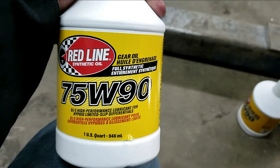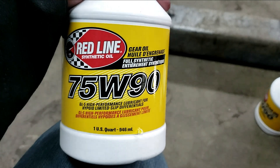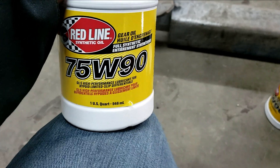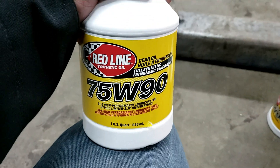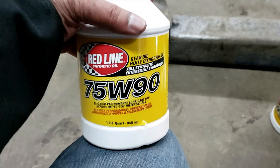Redline is a full synthetic gear oil, and they are very popular in the motorsports industry — one of the top-of-the-line, very high quality products out there. Luke from 13 Motorsports hooked me up with these at a really good price, actually better than Amazon. So thank you, Luke.